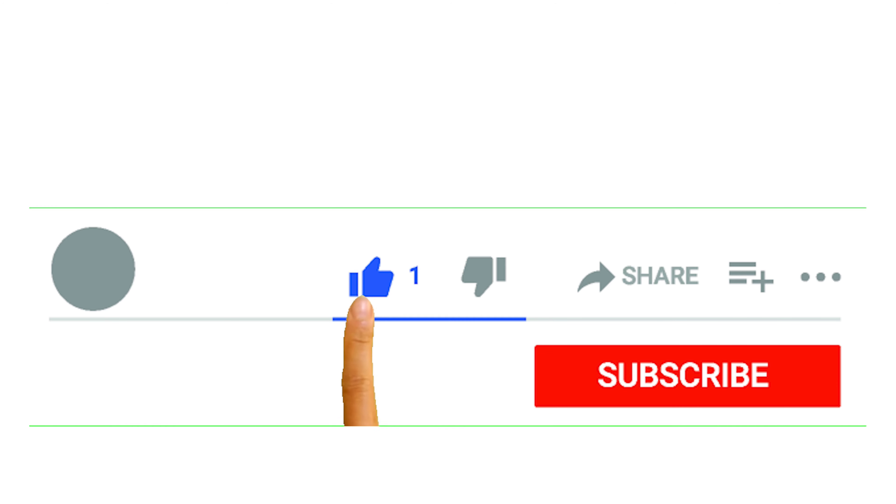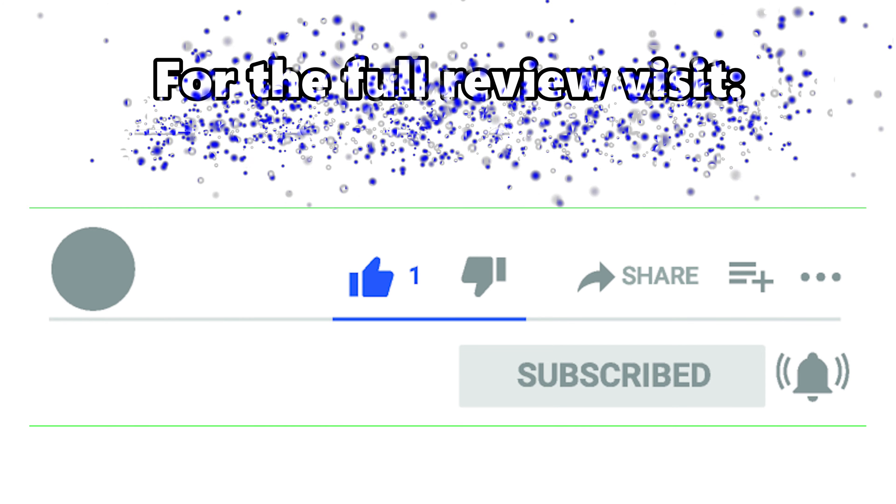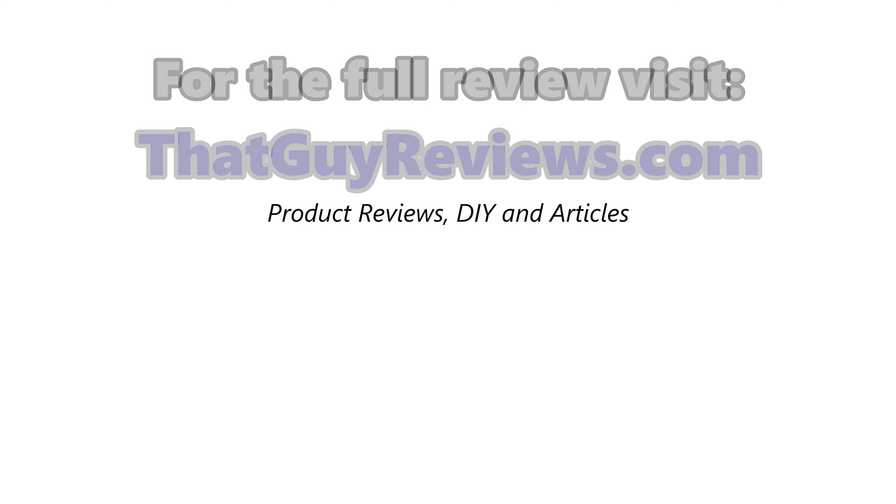Before we get started with the video, please take a moment to like and subscribe to keep up with our latest content. Also visit ThatGuyReviews.com for other interesting articles and product reviews. Now that's out the way, let's get on with the video.